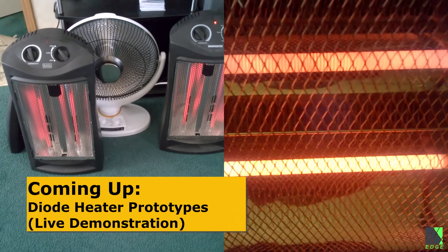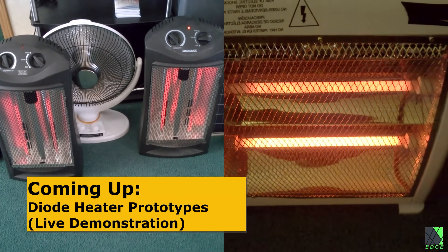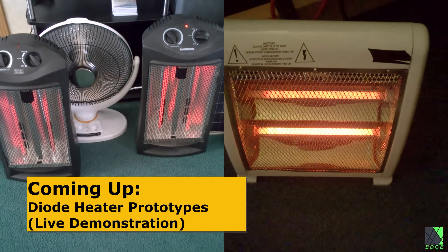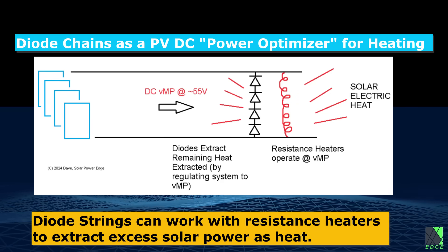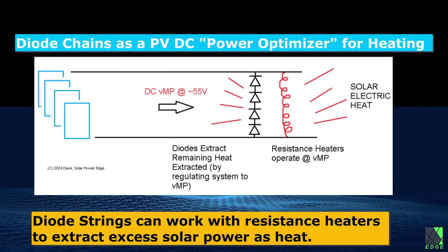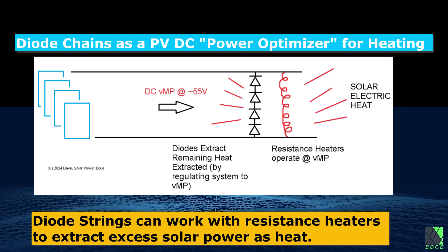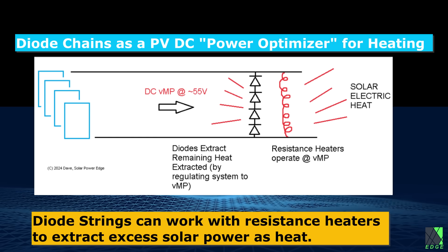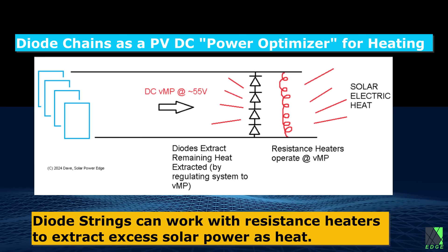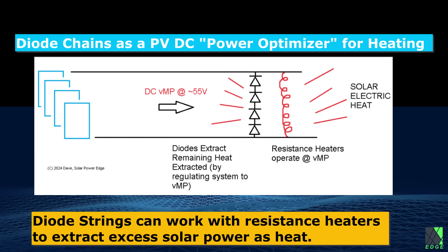My resistance heaters are certainly not obsolete, far from it. In fact, what I plan to do is continue running them during the middle part of the day when there is plenty of sun, and use the diode chain heaters in parallel to regulate the voltage and efficiently extract the remaining heat. So if you connect a resistance heater to a solar panel array and there is excess power, you can also place a diode chain heater in parallel and configure it to regulate the solar panel voltage to whatever you want. If that voltage is the maximum power point of the solar panels, then the overall system taken as a whole will extract almost every bit of electrical heating power available from the solar panels in real time. The diodes will work with a resistance heater, continuously regulating the voltage when the solar conditions change.